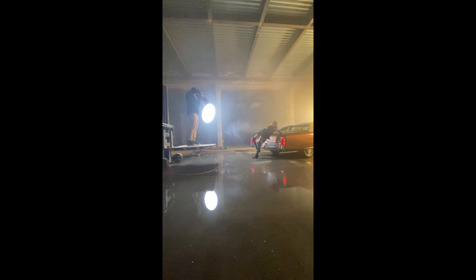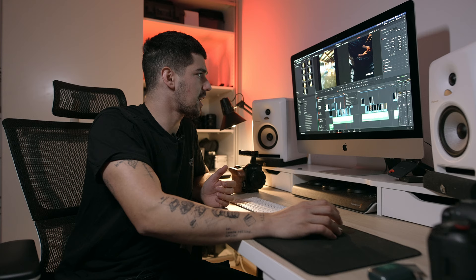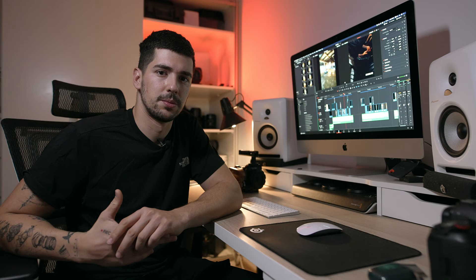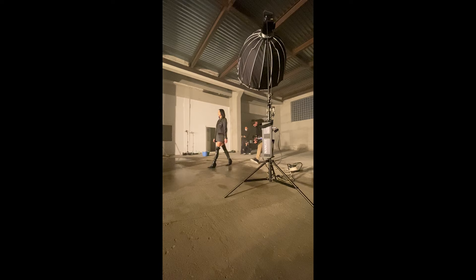One interesting shot was where I filmed Madalina from up top using a forklift. My friend Simone was on the forklift going me up and down while I was filming handheld. The whole thing was filmed handheld, which was really nice. I get really creative when I'm filming handheld — I don't really like to film with a gimbal because it limits the way I move with the camera and limits my composition. I like the camera being a little bit shaky because it looks organic and natural.